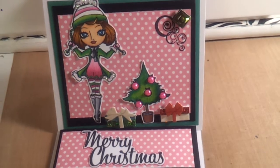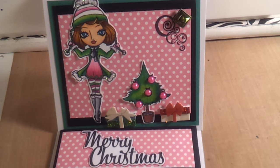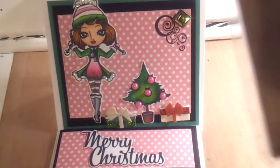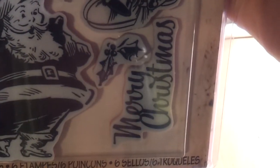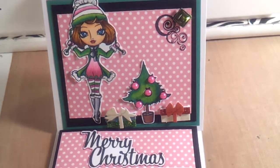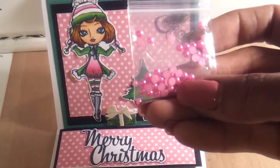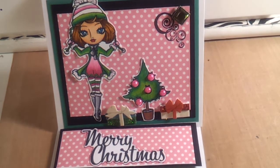The Merry Christmas sentiment came from Tim Holtz Alterations — I don't see a name on it, but this one comes with the actual dies, so I used that Merry Christmas sentiment right there. And then on the actual tree I used some little flat-back pearls from my stash to give the tree some little balls.